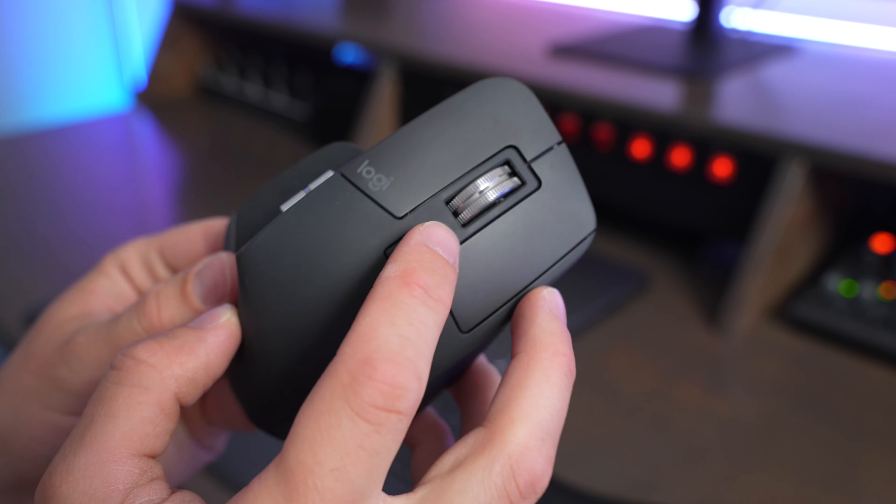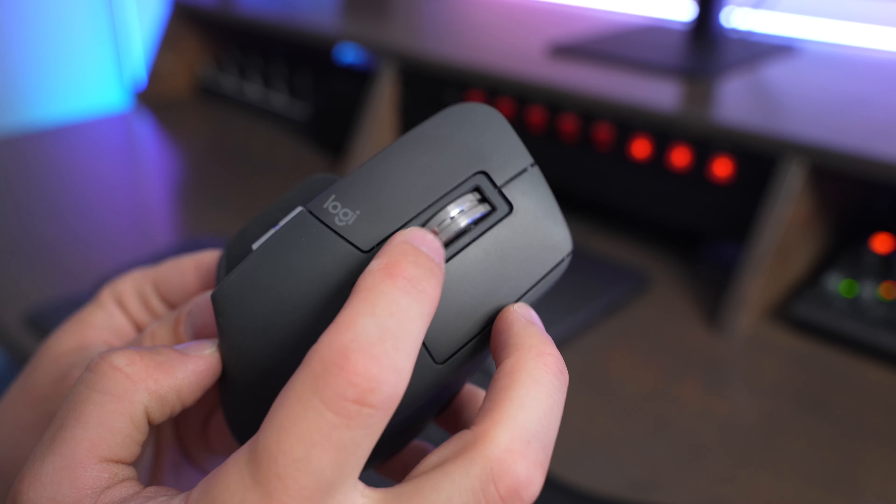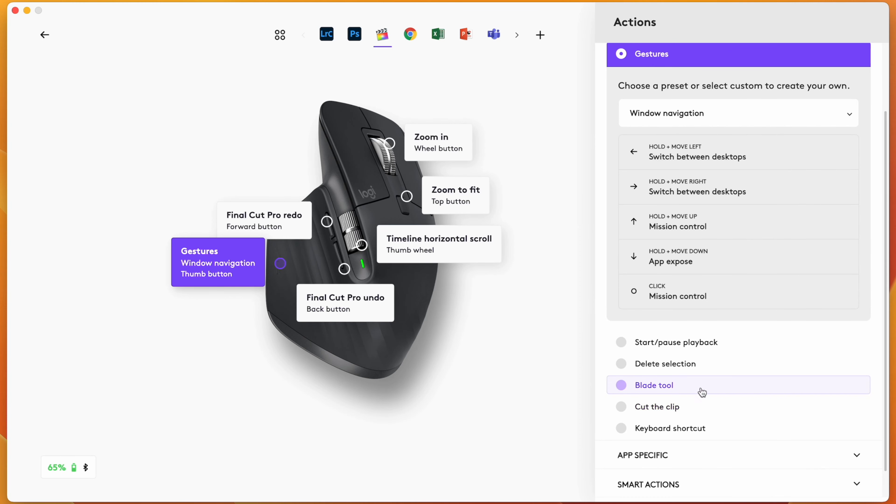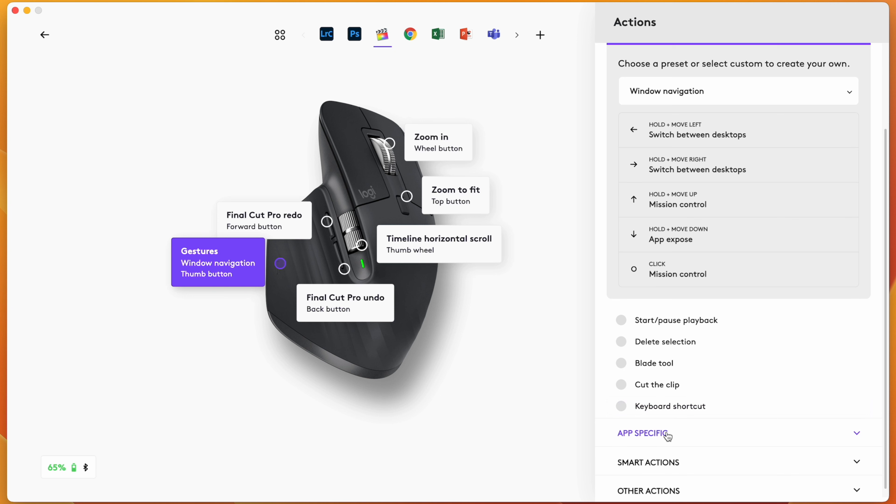This mouse is also very quiet and not distracting to use. Sometimes on the Magic Mouse I felt like the clicking could get a little bit obnoxious, especially in an office setting. But with the MX Master 3S you barely notice the sound of the clicking — it's tactile enough that you can tell you're clicking, but it's not so loud that it's distracting or obnoxious.